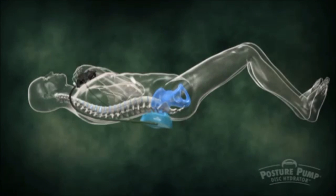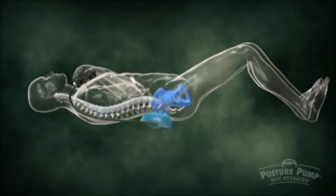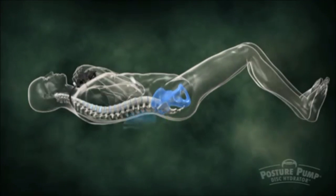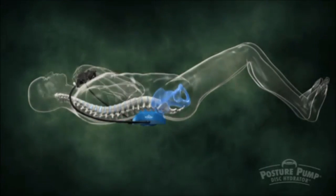The M2000 Posture Pump fits under your back in four positions: lumbosacral, lower lumbar, thoracolumbar, and mid-thoracic, to bring relief to specific problem areas.